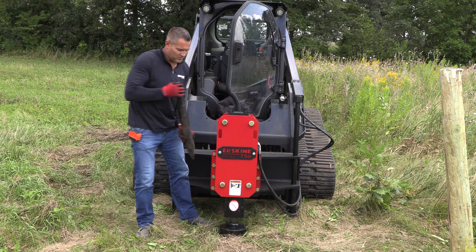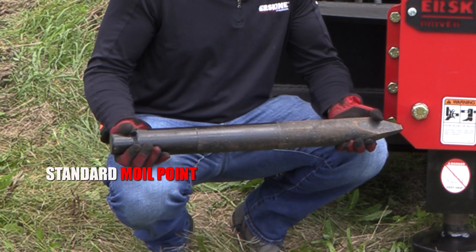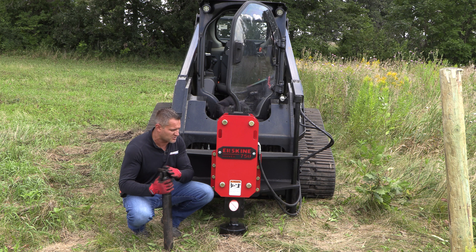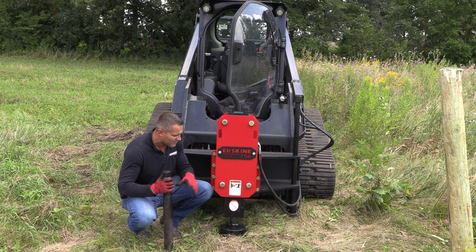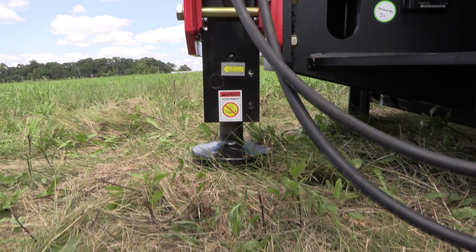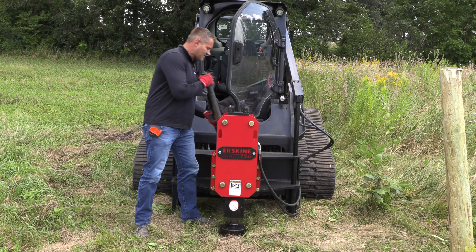This post driver also includes the moil point for breaking any kind of concrete that might be in your way or small concrete jobs. This isn't made to be a full-time concrete breaker, but for some smaller jobs this will work perfectly. Just like the rock spike, this can be switched out right through here just driving this pin out, switching the tools out, and when it's not in use, it stores nicely right inside of the rigid frame.